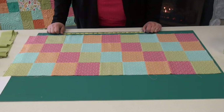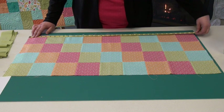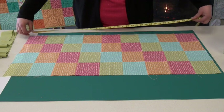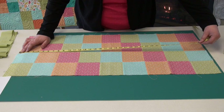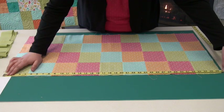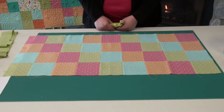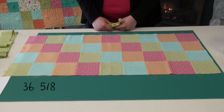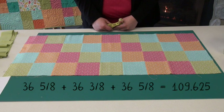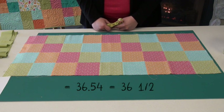The first step to adding borders to your quilt is measuring your quilt top. We're going to take three measurements. Our first measurement is 36 and 5 eighths. Our next measurement is the center of your quilt, which is 36 and 3 eighths. And our third measurement is the end of your quilt, which is 36 and 5 eighths. You're going to take the three numbers and find the average: 36 and 5 eighths plus 36 and 3 eighths plus 36 and 5 eighths, then divide by three. Your number is going to be 36.54, and you're going to round that to the nearest eighth of an inch, which is 36 and a half.